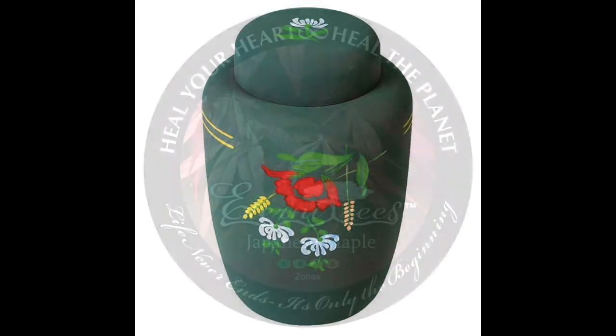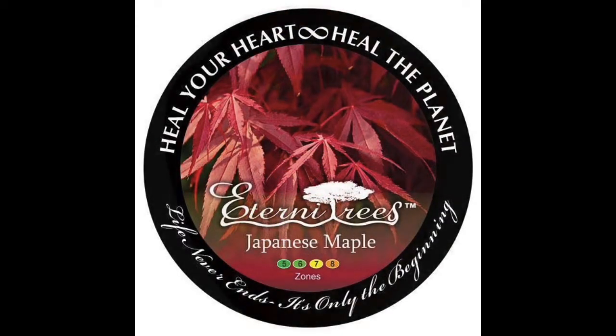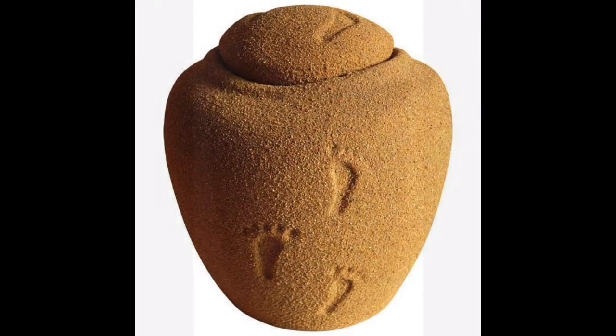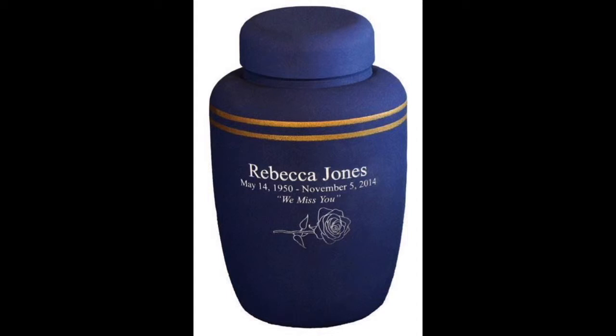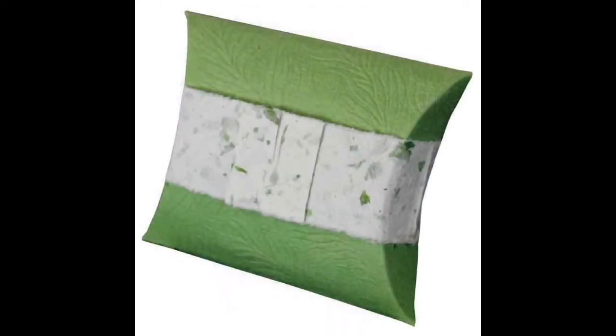Therefore, they are really safe for the environment. Other types of biodegradable urns are made from real beach sand and crushed cords using a clay-like material. These urns come with a small opening in the bottom that lets water enter slowly, so they will float for some time before they totally sink.